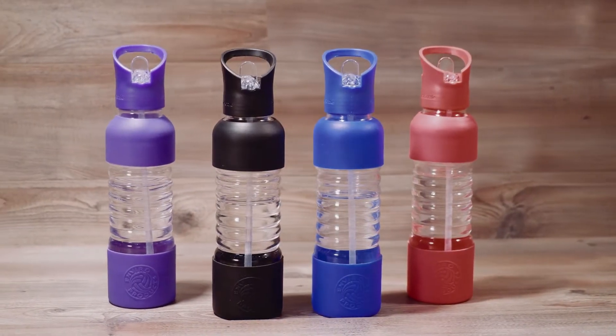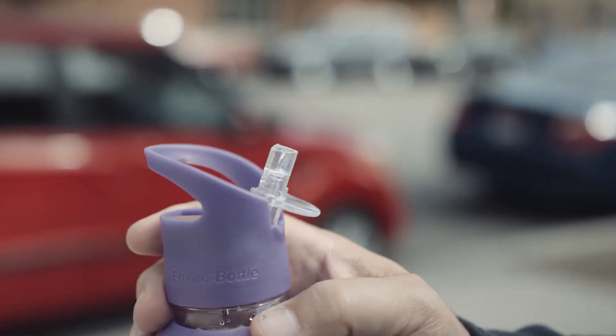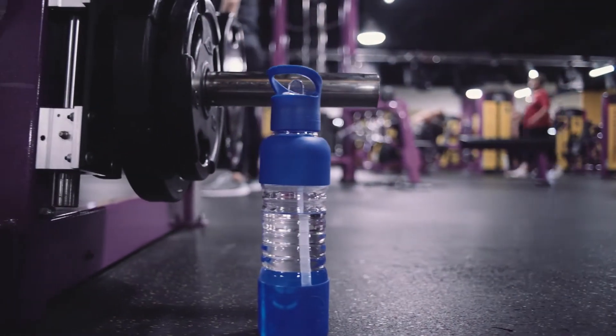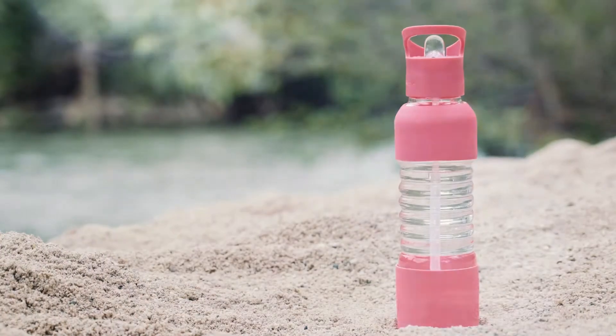New Wave Enviro's sporty 20-ounce glass bottles are made using high-grade borosilicate lead-free glass. They feature New Wave's patented flip-and-sip sports cap with a no-till drinking straw. They are completely BPA-free, uniquely designed for an easy grip, and to fit virtually any cup holder. These bottles come in a variety of colors to choose from.